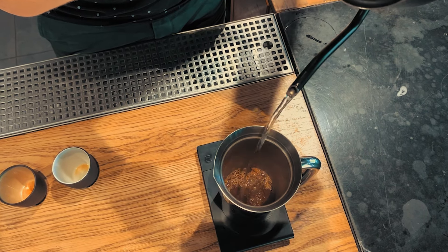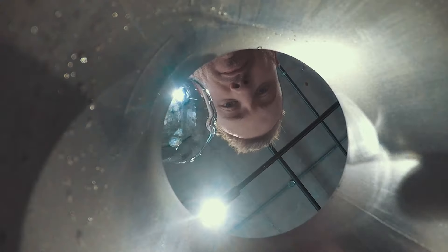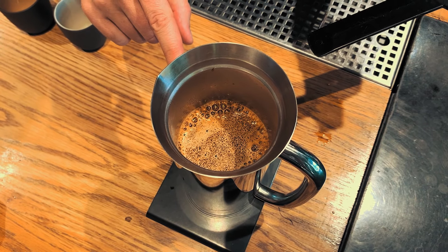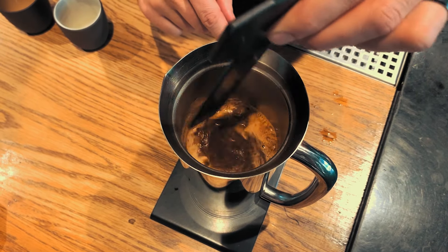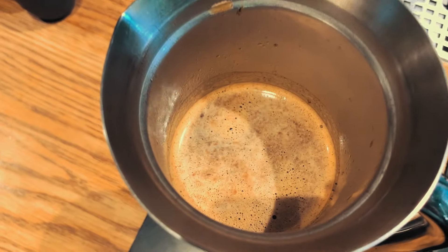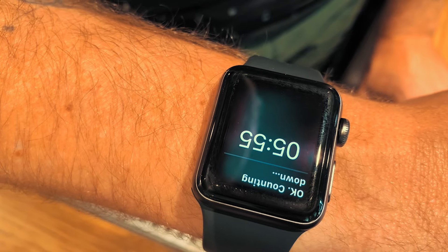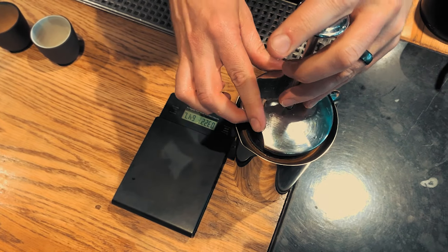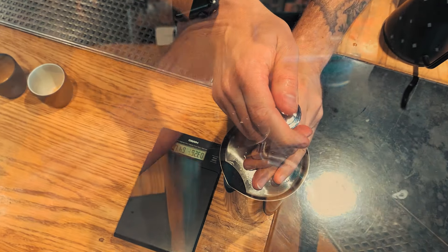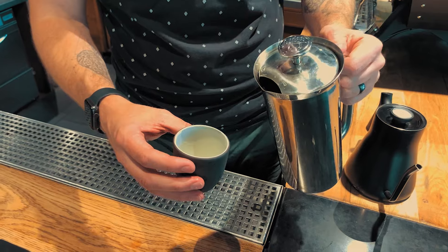For one person you can use 15 grams of coffee to 250 grams of water. If you're doing two people like we're doing today, 30 grams to 500 grams of water. Once the water and coffee have settled, watch to see if any grounds float on the surface. If they do, break the cap and watch them sink to the bottom — the bottom is where you want them to be. Start yourself a six-minute timer and slowly plunge your coffee. Then pour your coffee and enjoy.